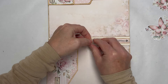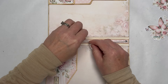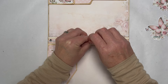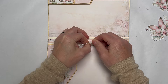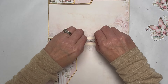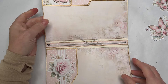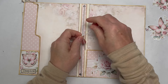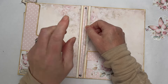Until your pages are finished and you know how much give you need in your elastic, I suggest you just tie it in a bow. Once your journal's finished you can either tighten or loosen it, undo the bow and adjust it. When you're committed to the tightness you desire, tie it in a double knot and pull it really tight — it won't come undone. You can add a dab of glue on the knot if you want.